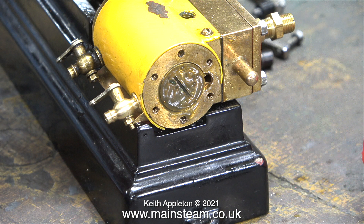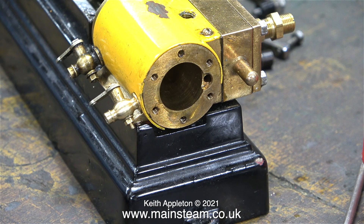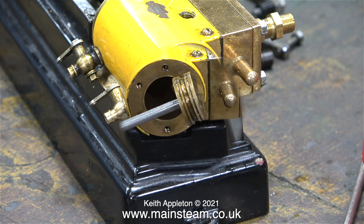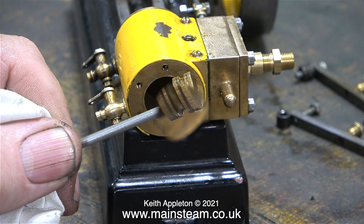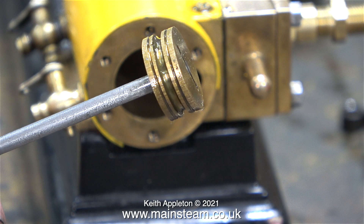I unscrewed the lock nut from the end of the piston rod, so now I can withdraw the piston and have a look at it. And someone has machined a slot in the piston for an o-ring, which is a great idea if you remember to fit the o-ring.